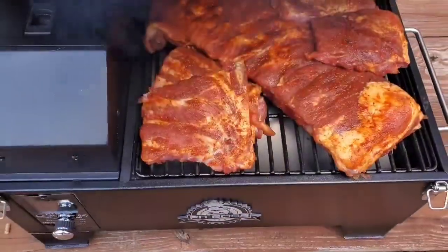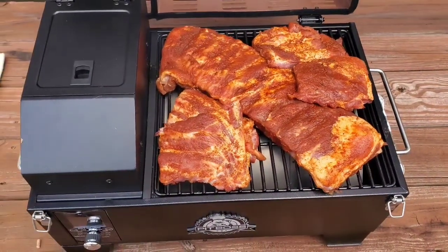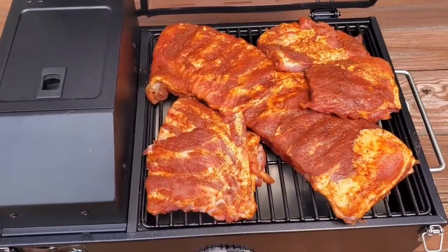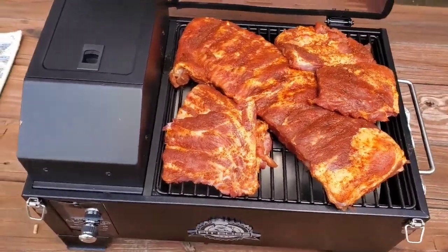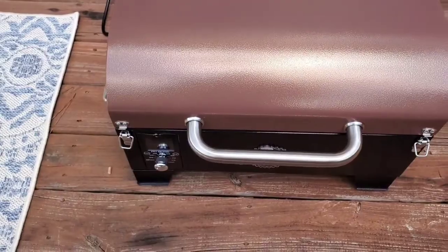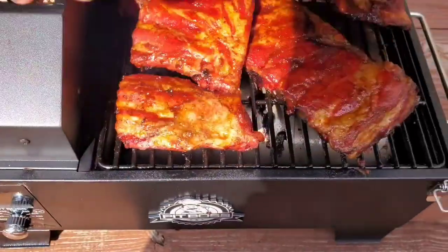Don't judge me, but I didn't feel like cutting all the ribs up, so I'm going to see how it goes with this much meat in there. We'll see how this goes for three hours. I'm going to check on it and see if it needs any more moisture. Let's keep it closed and hopefully we have a good result when it's done.